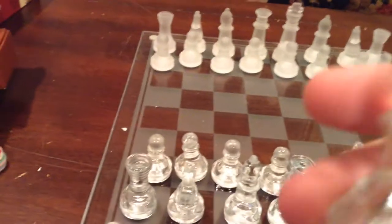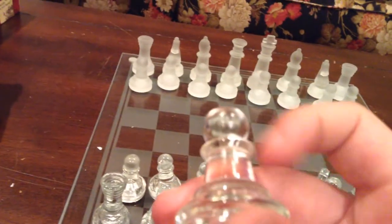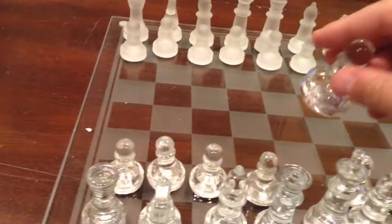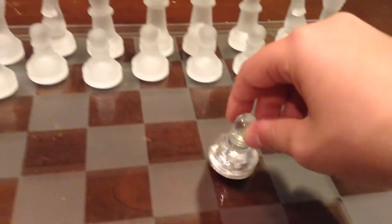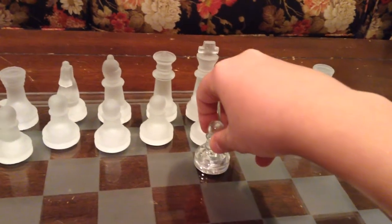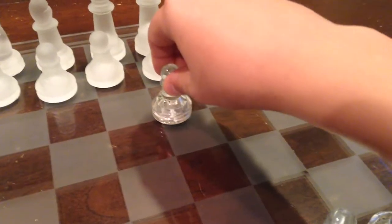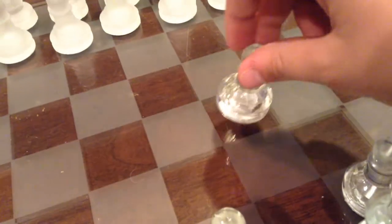This piece right here can be known as a pawn — pretty short. This guy, I'll show you on the chessboard, can move one space forward. Unless it's the beginning turn, then it can skip one space. Now it can't skip twice — only on the pawn's first turn it can skip.